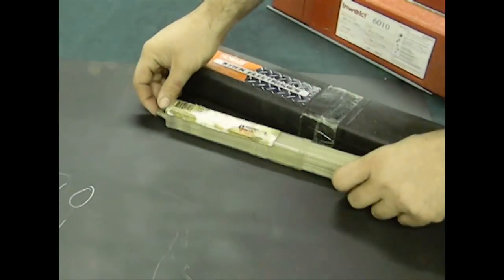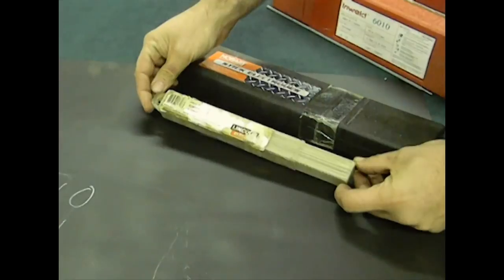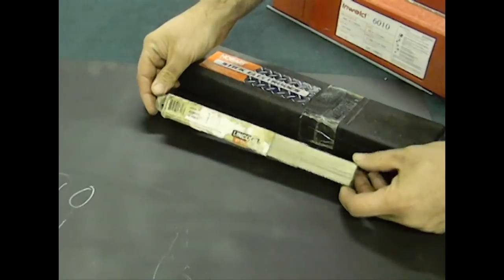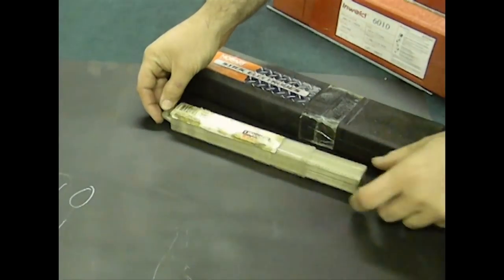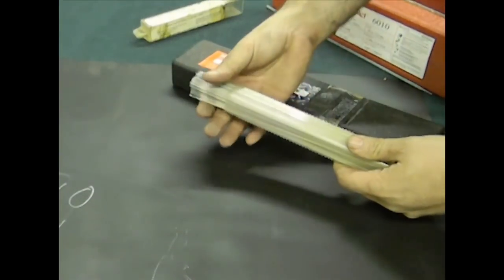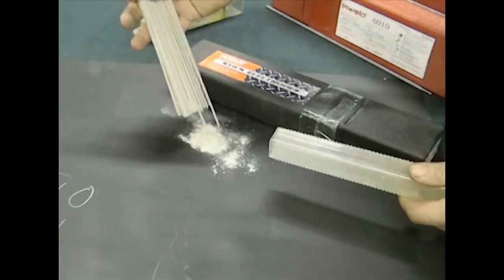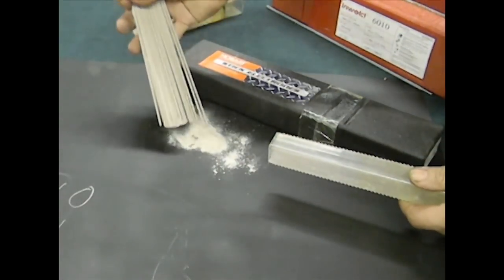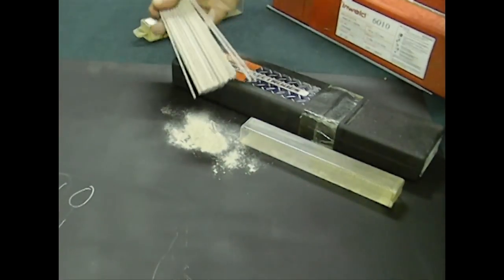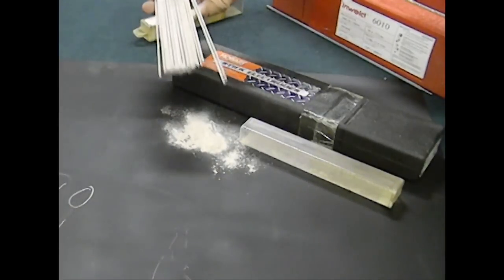Now this is a small package of 1/16th Lincoln Electric 6013s that I picked up at a tag sale. I only paid a dollar for them and I actually bought them specifically for this video to show you exactly what can happen. All the flux is starting to disintegrate and that really means that these are no good — they are past their life and pretty much worthless. If you see that when you open up a package of electrodes, just throw them away and get new ones. It's not even worth trying to weld with them.